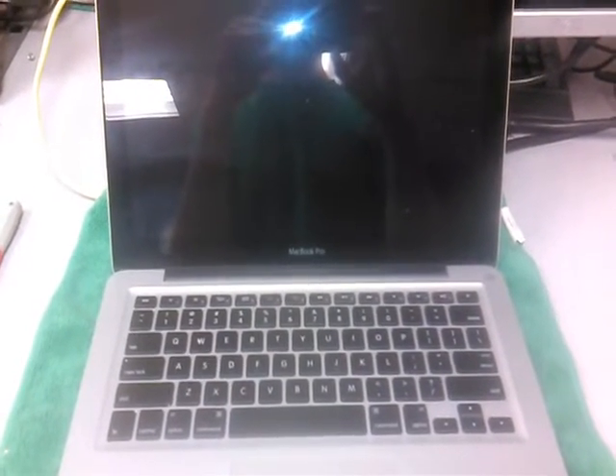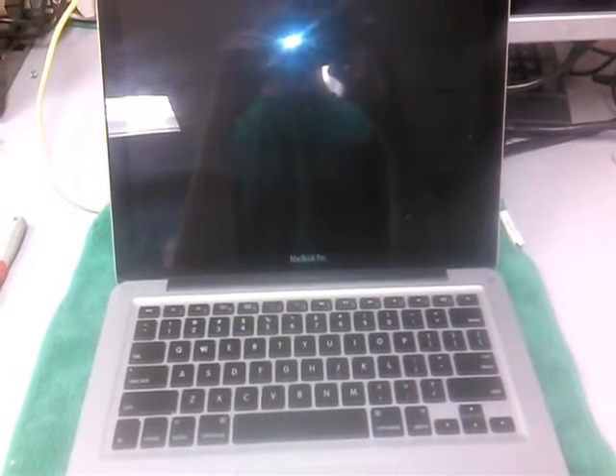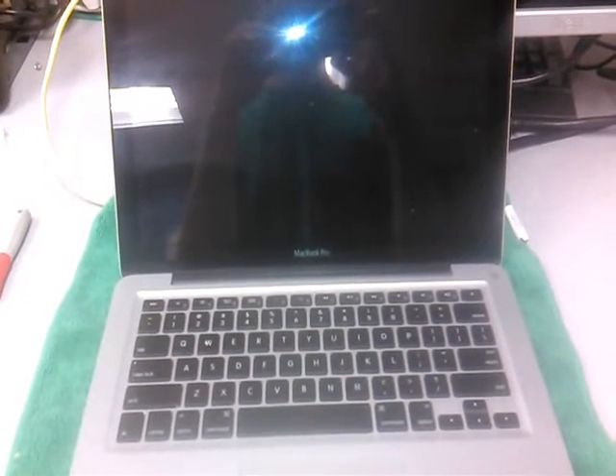This video shows you how to replace a hard drive on a MacBook Pro. This is a MacBook Pro model A1278.